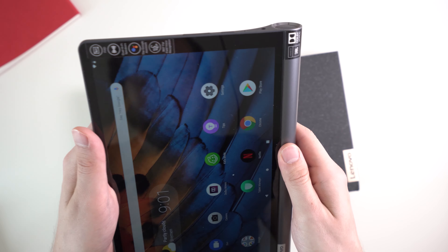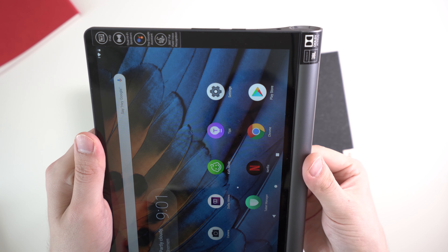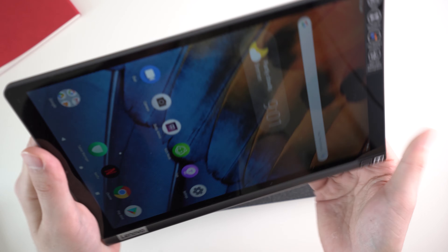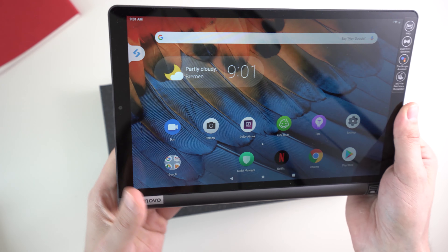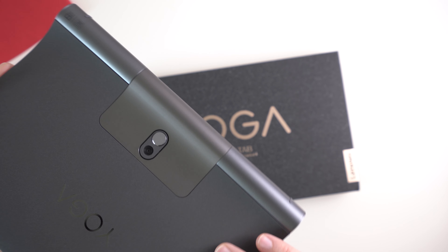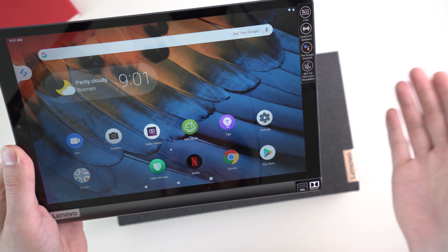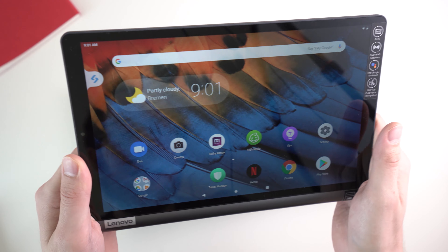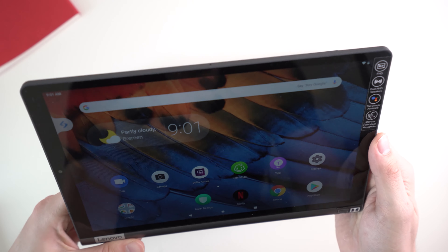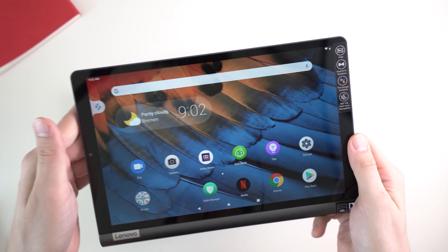I really like the design of the Lenovo Yoga tablets — I've liked it since the very first one. You've got an easy grip, an integrated kickstand, and the possibility to hang it up somewhere, which is certainly an interesting design. I'm happy that Lenovo brought it back, because the previous Yoga tablets were getting pretty old. This one seems to be a decent tablet — it's not a gaming tablet, it's mostly for watching movies, watching YouTube, and hopefully Netflix when they support 1080p. If you have any questions, please write below and check out mynexttablet.com. I'm Angel, thanks for watching, and see you next time.